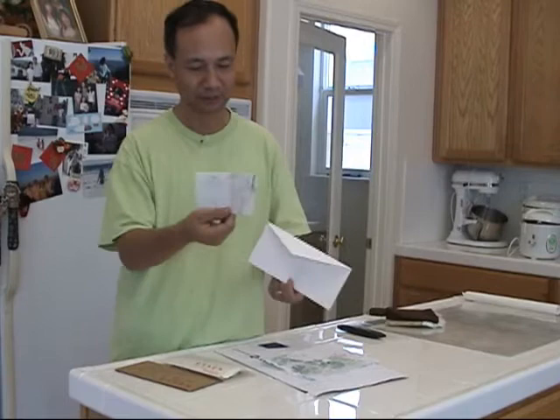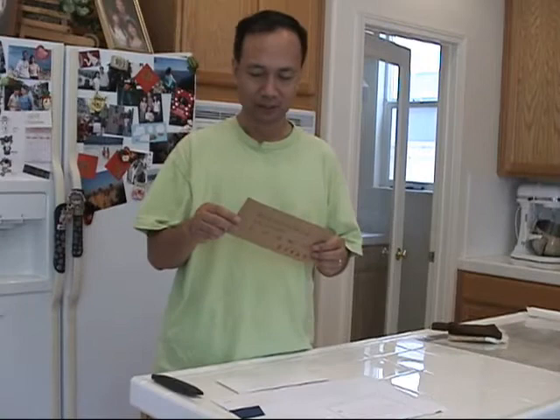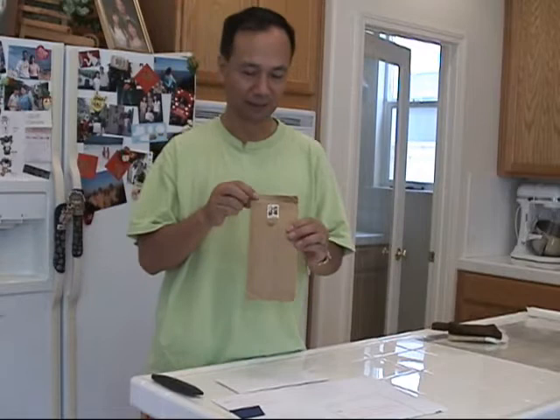Here there are two envelopes — actually mailed envelopes I received 20 years ago. In 1987, August 21st, it was mailed. Here's the stamp with the timestamp on it. That's why I know how long I have had this envelope.